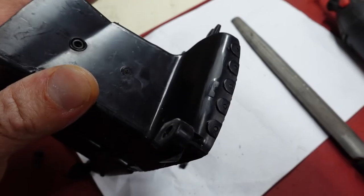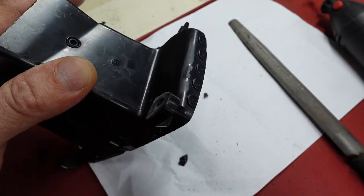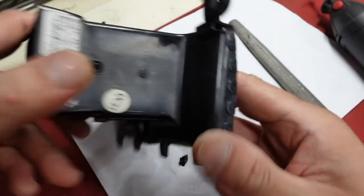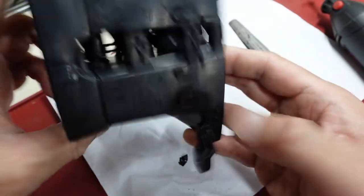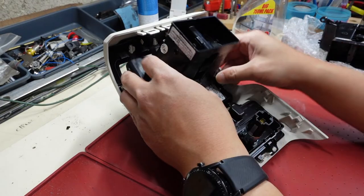Here's my Dremel work - the tabs are out. Let's see if it fits: four prongs at the top first.